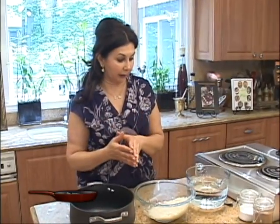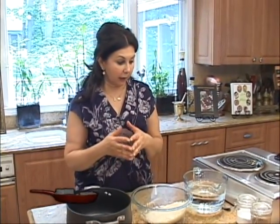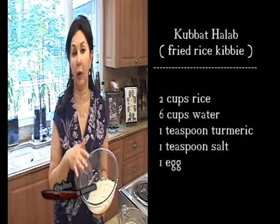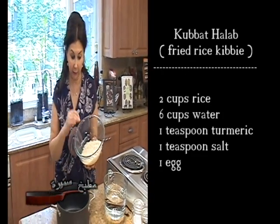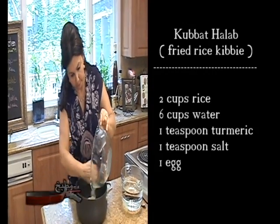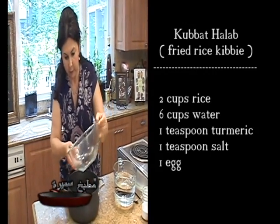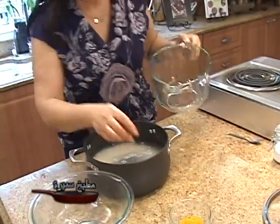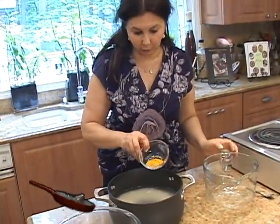Now it's time for us to prepare the paste for the rice kibbi — the kibbi halab that we are going to use today. For this we need two cups of rice that I already washed and drained. I soaked it in water for about 15 minutes before draining. This will go in a pot like this, and to this I will add six cups of water and one teaspoon of turmeric.